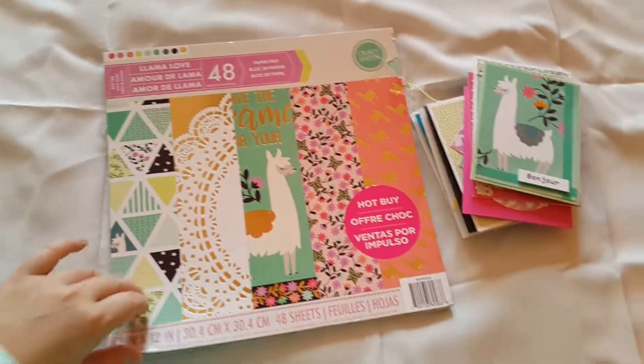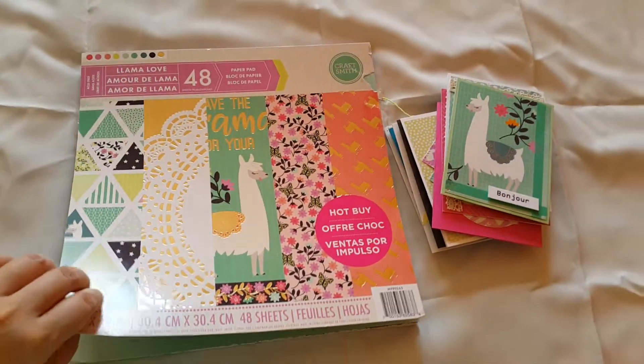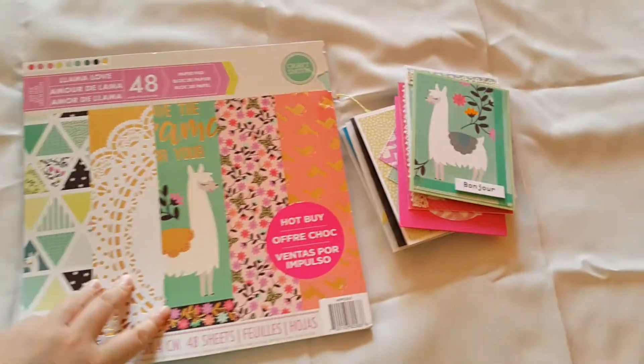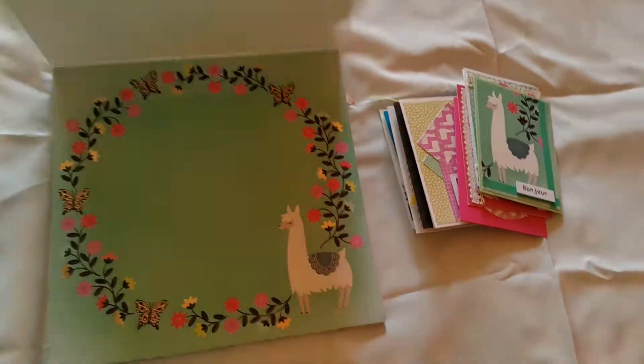Hi, I'm just going to review my Lama paper. I got this from Michael's. I already used it, so I made this. I just want to show you what I made.